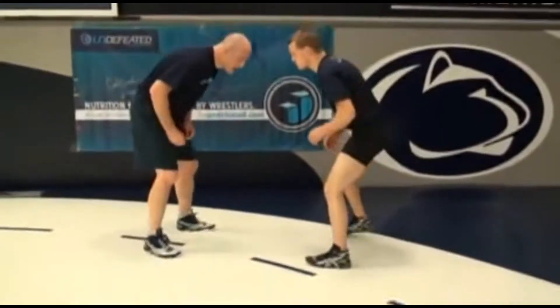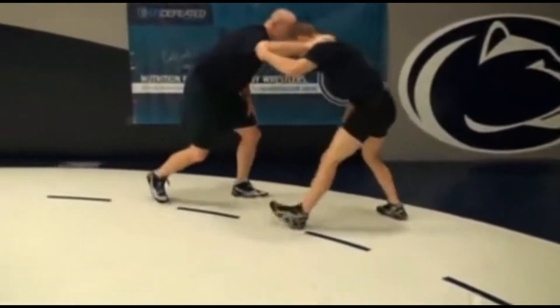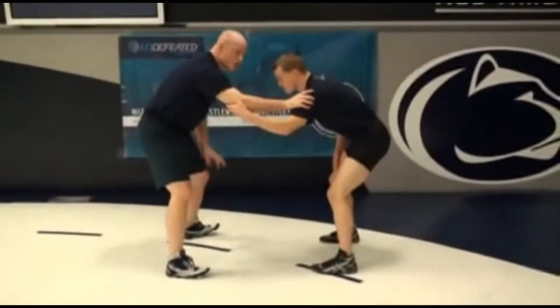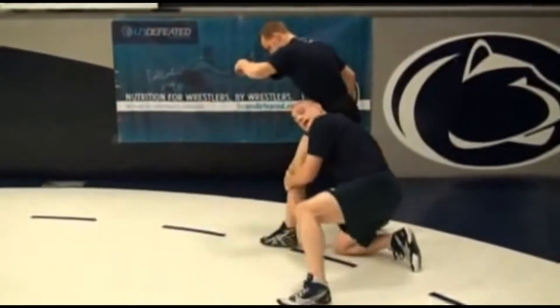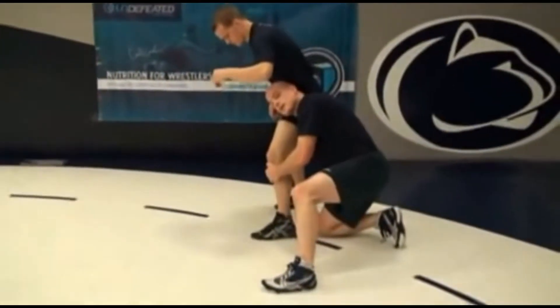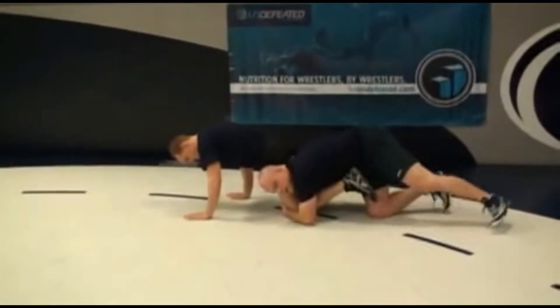Doing it from a different angle here. Now keep this shooting hand down. Pop, punch, pull. I can move my feet a little bit — I just want to get you a good look. Push, pull, shot. Head tight on the inside. Now I just run him down for an easy takedown.